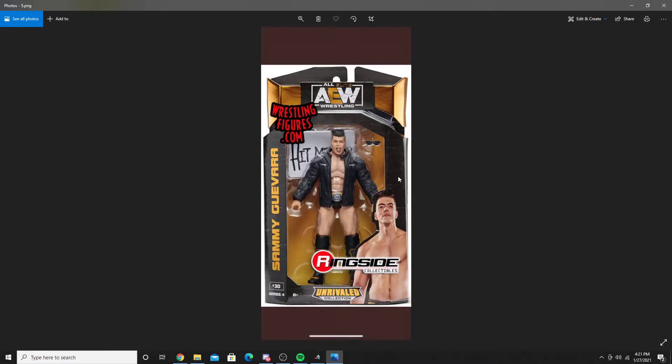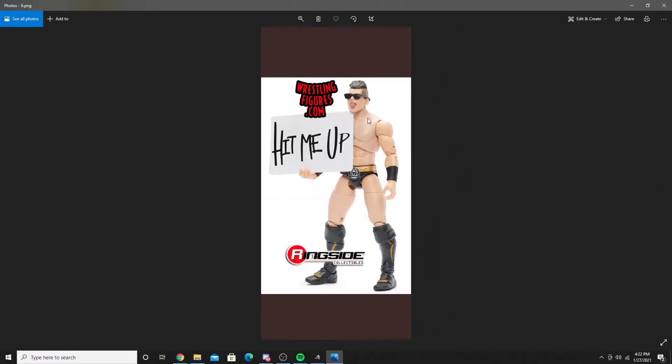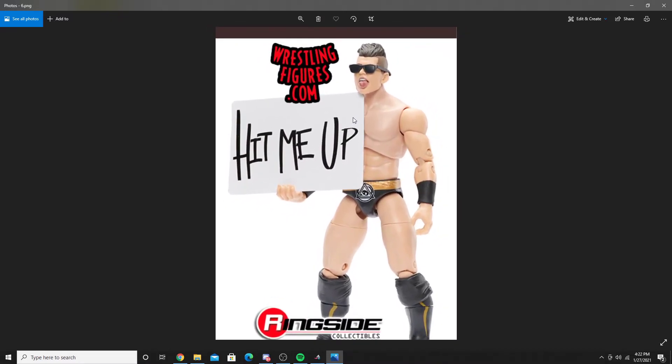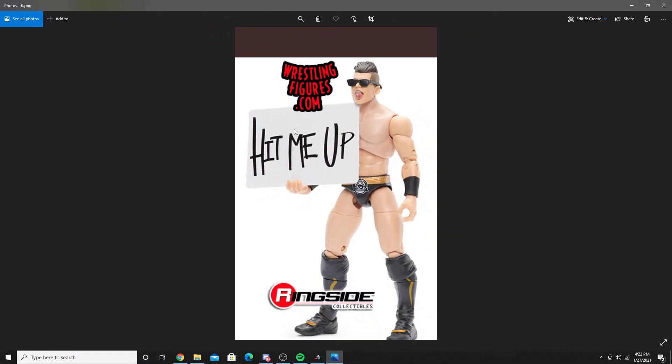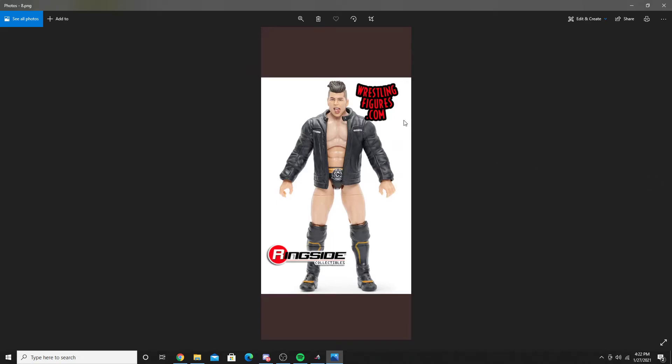Next up, we have Sammy Guevara. Now, the headscan on this is weird, but I think it's good for Sammy Guevara. He has a sign back there that says 'Hit Me Up,' sunglasses, a jacket, and his headscan. His headscan looks weird, but Sammy Guevara — no offense to him — but he looks kind of weird himself. The 'Hit Me Up' sign fits this new gimmick. There's him laying on his side, his signature pose, and there's a close-up picture of the figure.